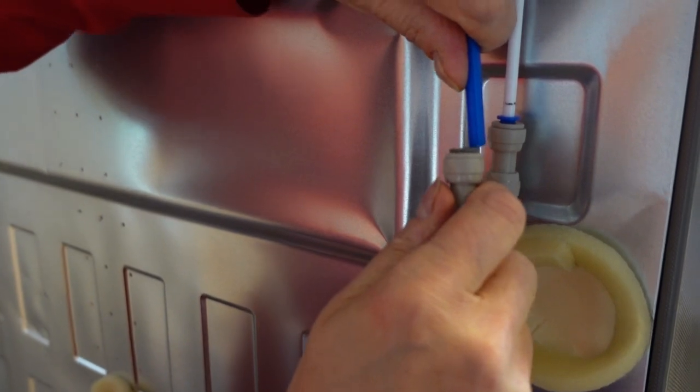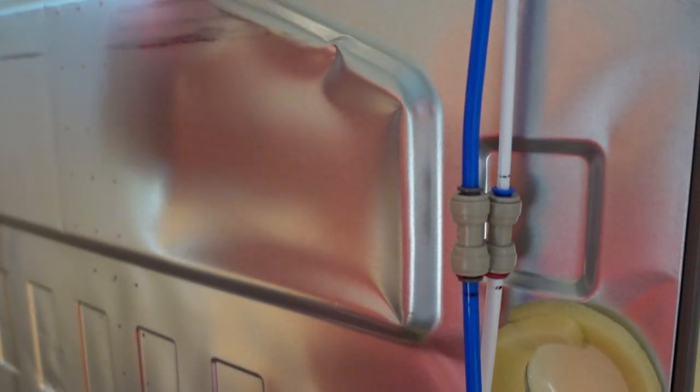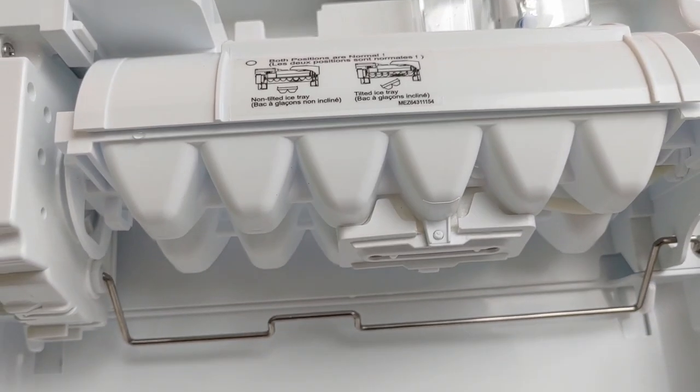Still no water? Reach out for service. Put back the pipe in the connector and make sure it's properly inserted. Test the ice maker again. If no water comes out, reach out for service.